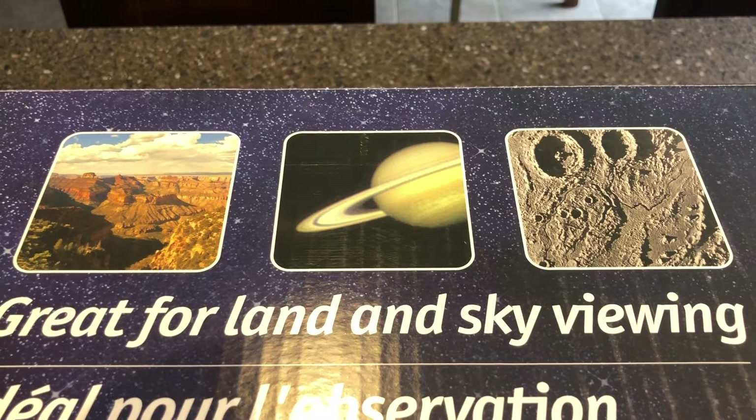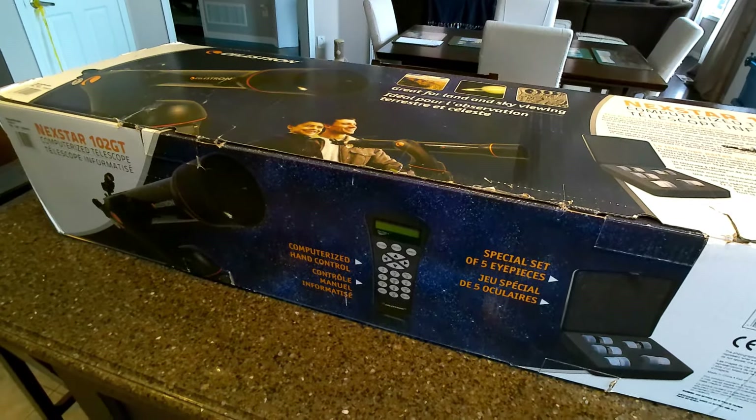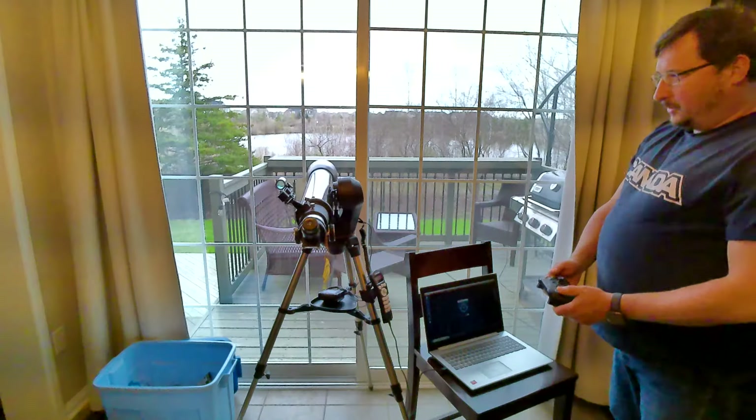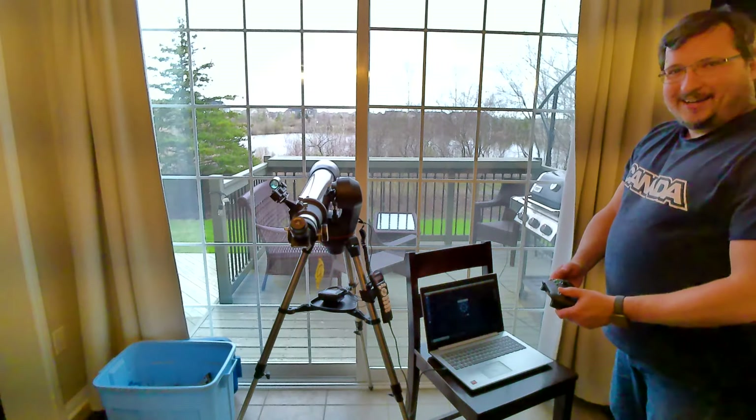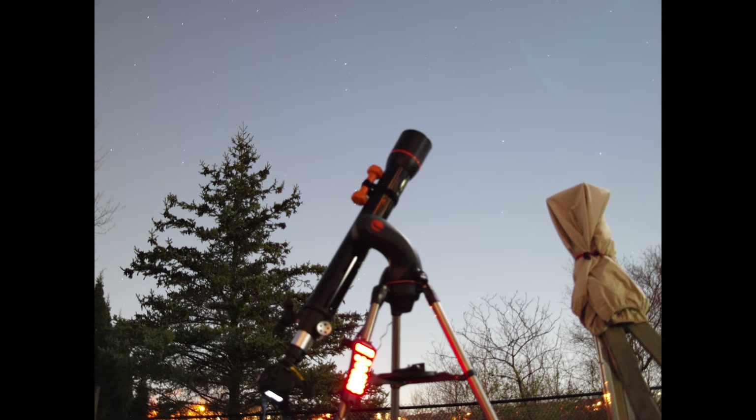Hey everybody! I bought a used telescope with low expectations, and then I broke it, and then I found out it was pretty cool. And then I attached the camera to see what it could do. My name is Chris and welcome to my channel.